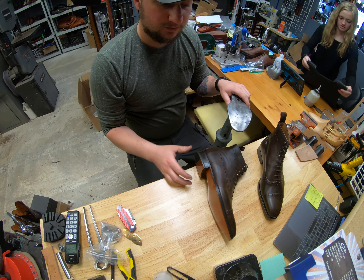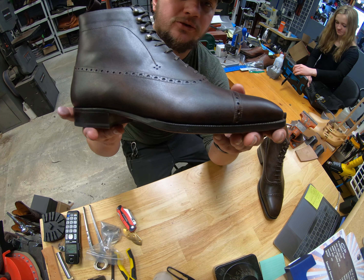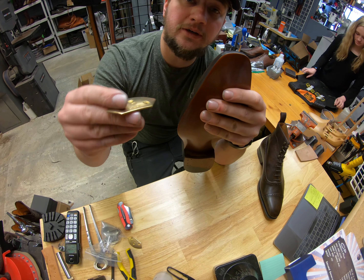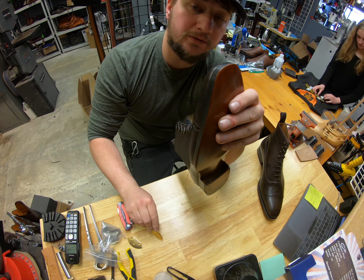Hey everyone, it's Alan over at Cobbler's Plus. Today we've got a nice pair of Cobbler Union boots here that were sent over to us. Come join us and check out how we end up putting a pair of Triumph toe plates on these brand new pair of shoes.